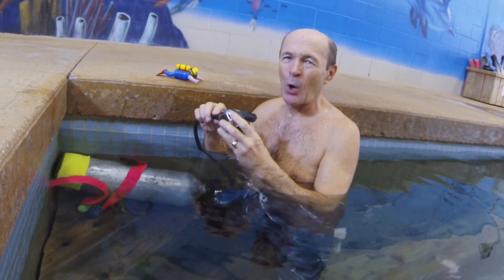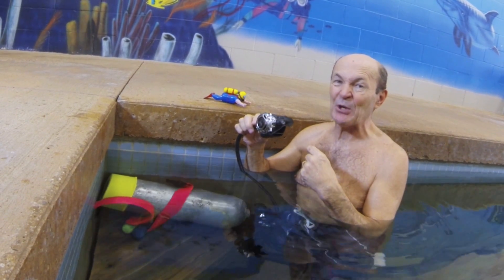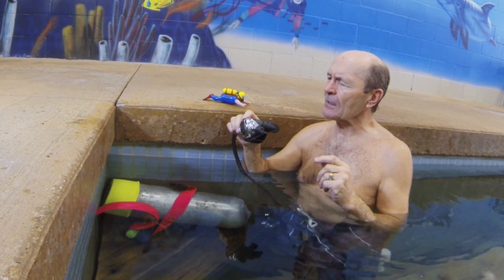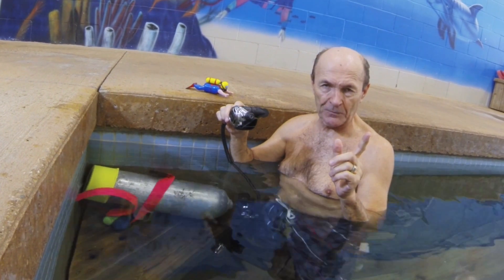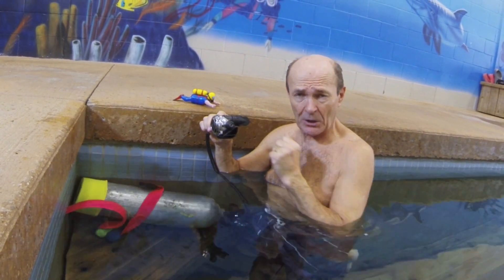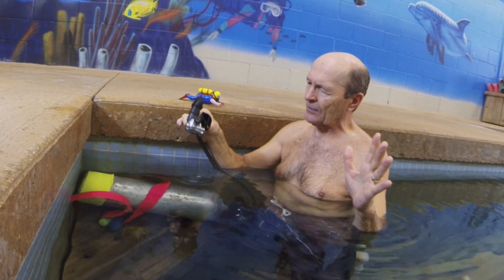It has a classic all-chrome finish, which is not so common these days. This is a very sophisticated, very easy-breathing, high-flow regulator. Now, you take this regulator brand new from the box — all freshly serviced from your service person — pull out a tank, jump in the water, and if you put the regulator in the water face-down, watch what happens.